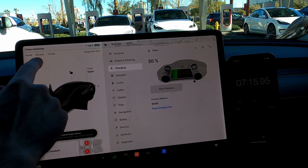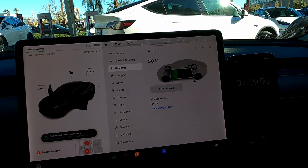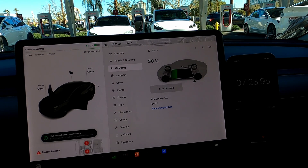We're at 512 miles per hour equivalent, doing really well on this standard range so far. We were able to hit about 170 kilowatts — not quite the 250 kilowatts that you get out of the long range or the performance model.